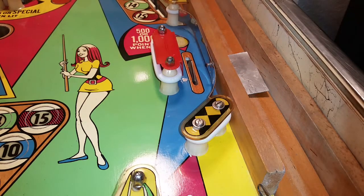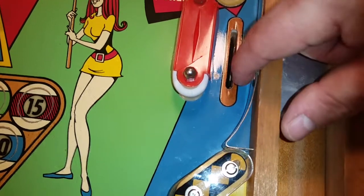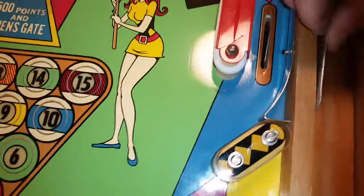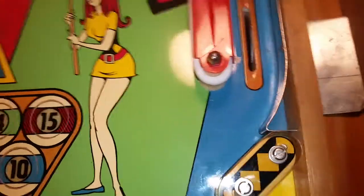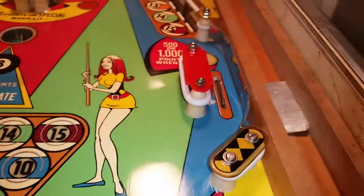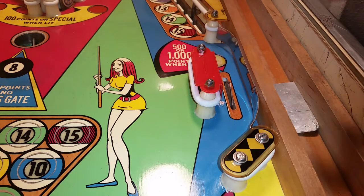This portion right here didn't sit flat before — it was way out there. The only way to fix it was to spring this back in, so I put that piece there, grab my pliers, and press that back in — there we go. Let's grab the ball and see if it will travel like it's supposed to. And it does — great, so that's fixed. Let's go ahead and show you what we've done.